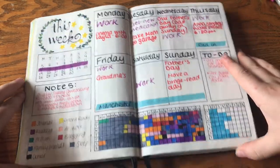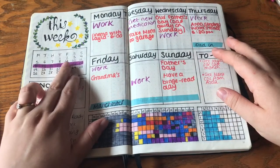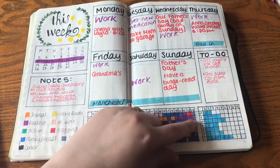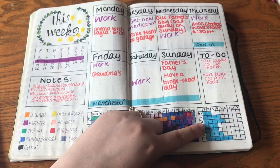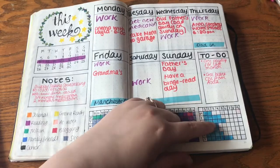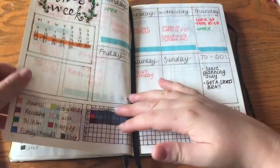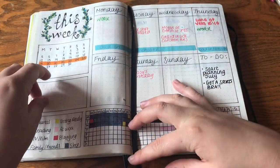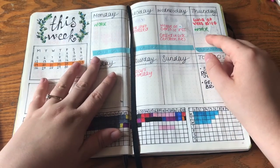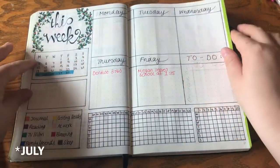This is my weekly spread — I've got a time tracker, which I thought would be really interesting, a mini calendar for that week with the week highlighted, some notes, and my water intake. I don't really drink water — I drink squash — so I've just colored in how many pints I drank each day. I've got my little key there, and here we are on the current week.